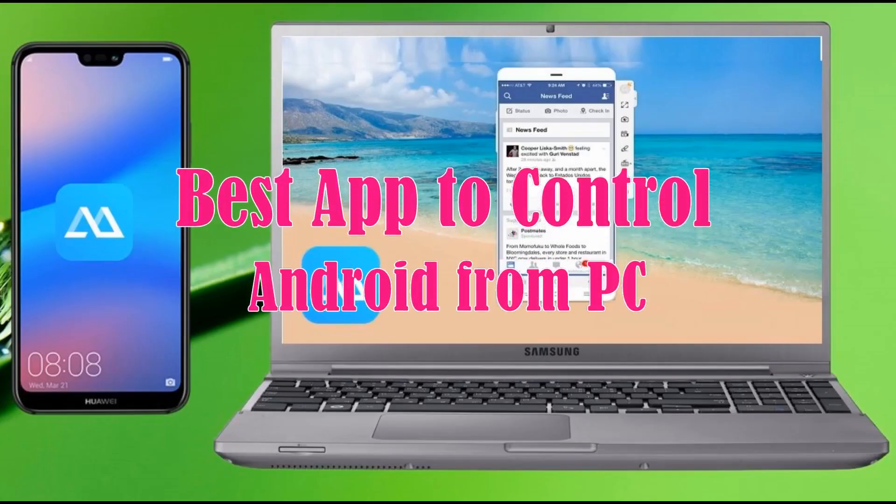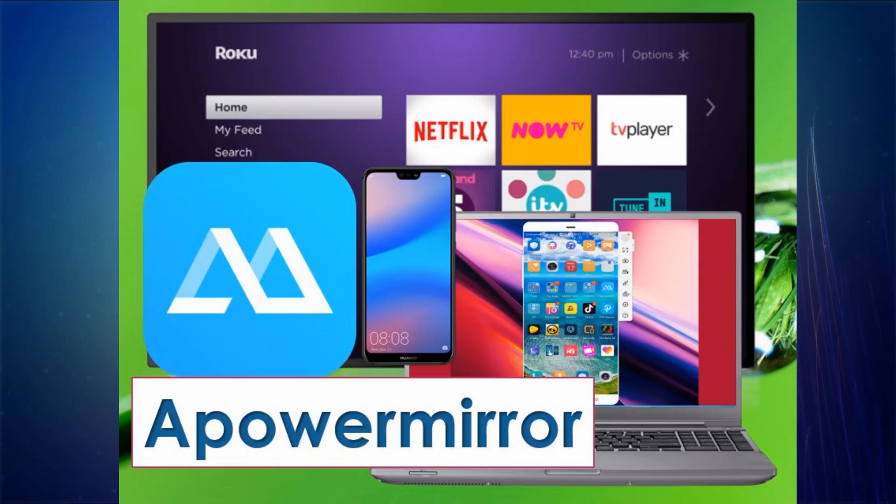Hi guys! In today's video, I'll show you the best app to control your Android from PC, which is APowerMirror.